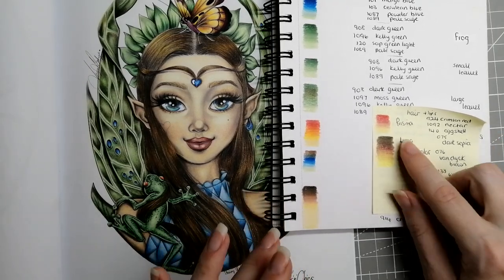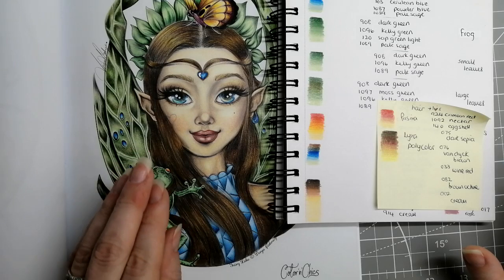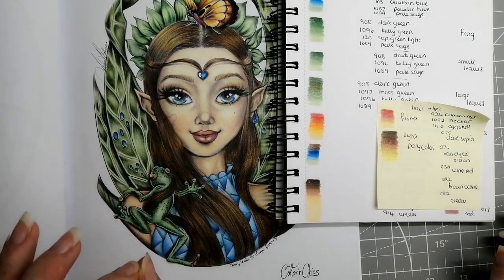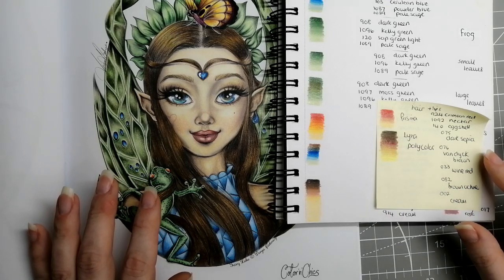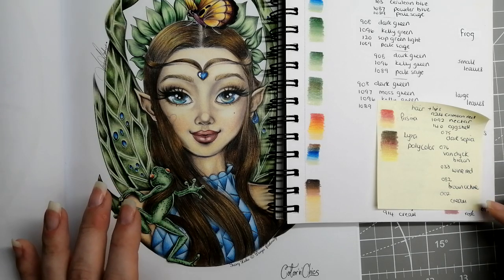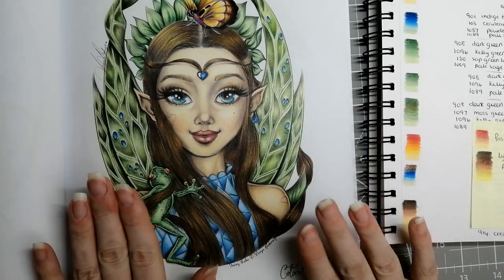The only thing different is the hair, done in Lyra Polycolor. I wasn't enjoying it while I did it — I thought it wasn't looking right — but once I got it all on I do like the hair. They're a really nice firm hard lead, lovely for getting that hair stroke on the page. The colors are: 075 Dark Sepia, 076 Van Dyke Brown, 033 Wine Red, 082 Brown Ochre, and 002 Cream. And that is that page.